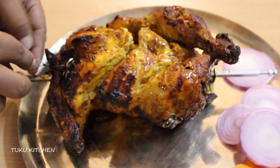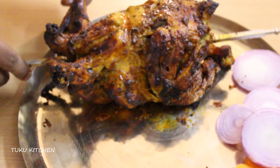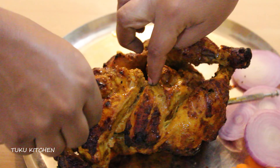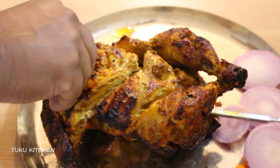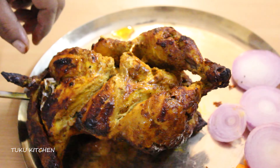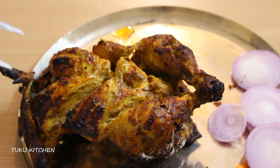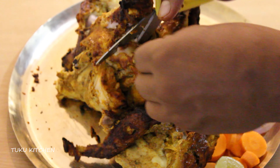Number one is get a good quality chicken and make sure to keep the skin on. While grilling a whole chicken, the skin ensures that the chicken remains juicy and doesn't dry out. The second most important thing is you should know your oven because temperatures vary from oven to oven a little bit, so you may need to adjust the time slightly to make sure the chicken cooks just right. We have a 36 liters American Micronic OTG.